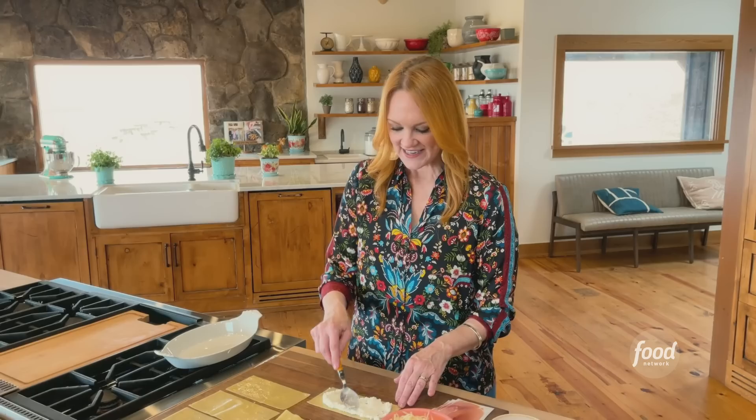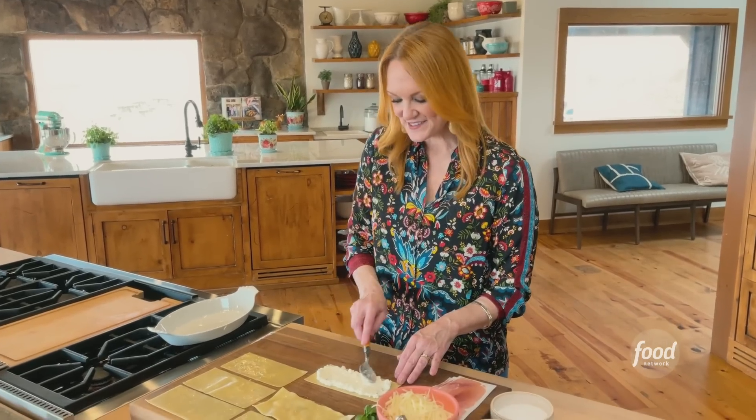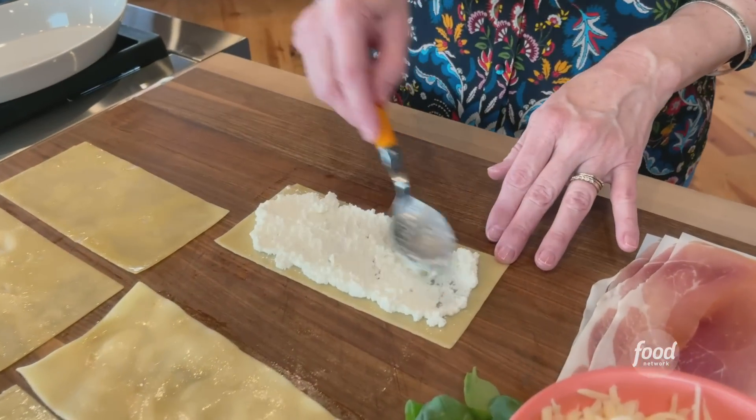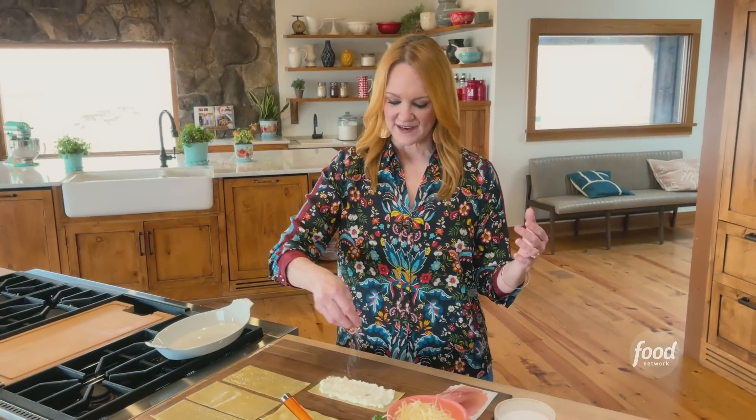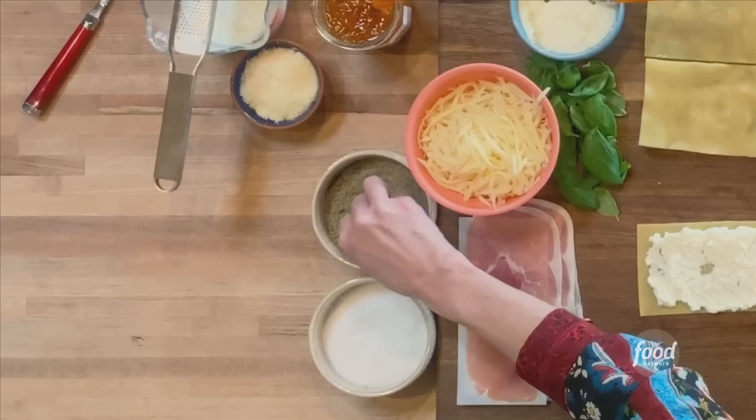I'm spreading ricotta cheese all over the surface. Feel free to come in and check out what I'm doing here, Alex. I love ricotta, but I feel like it always needs just a little bit of salt and pepper.